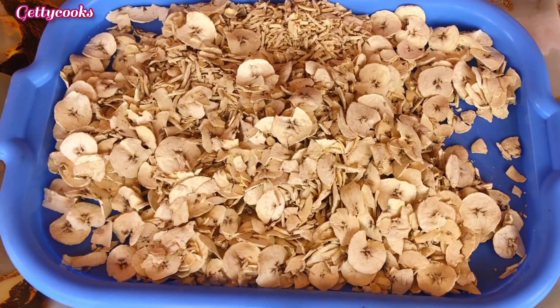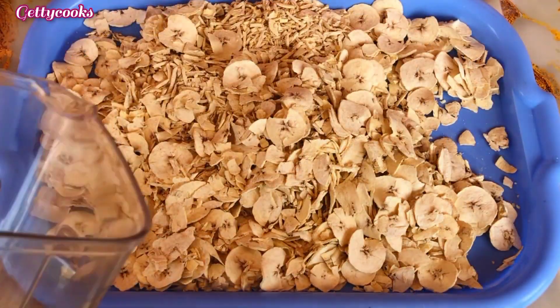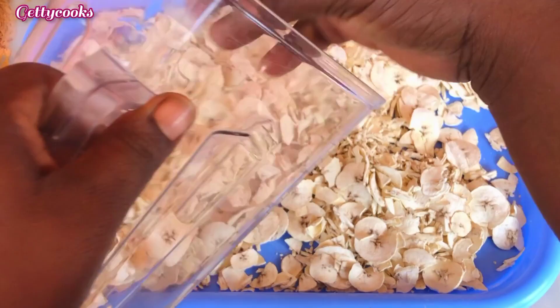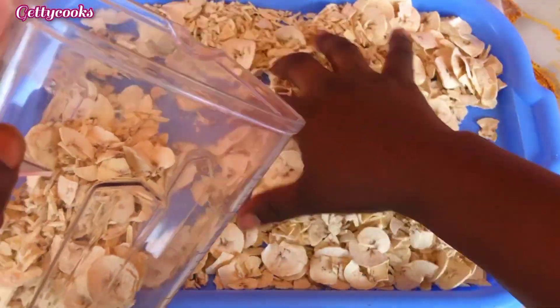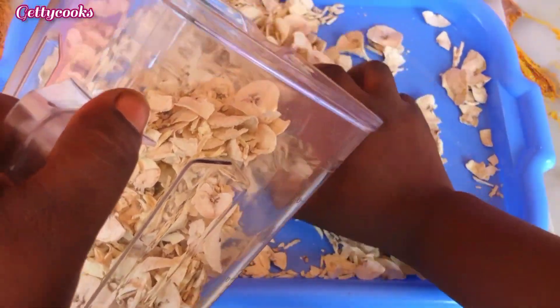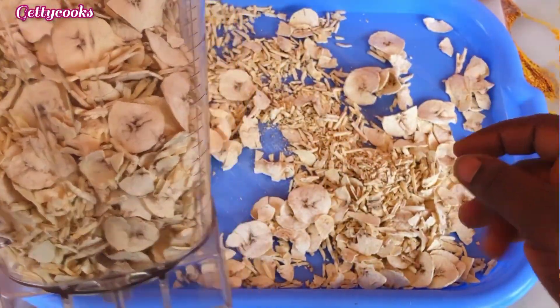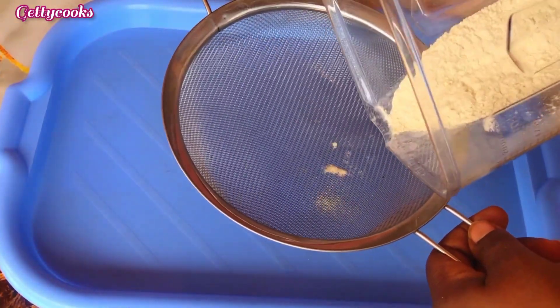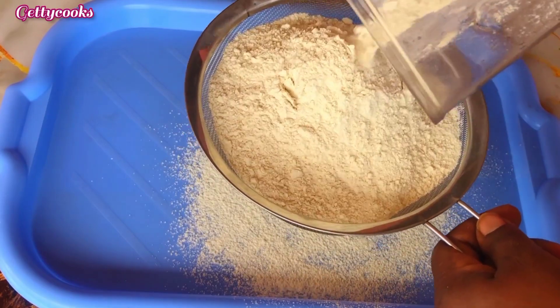After 24 hours, our plantain has dried up and this is how it looks. I'll put them in a blender and blend everything into a smooth powder.